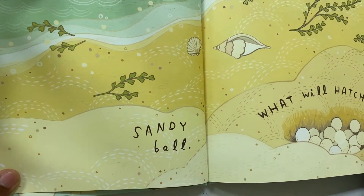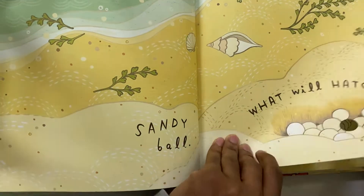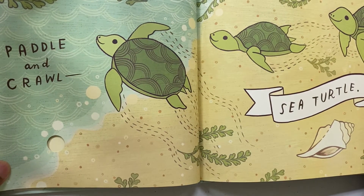Sandy Ball. What Will Hatch? Paddle and Crawl. Sea Turtle.